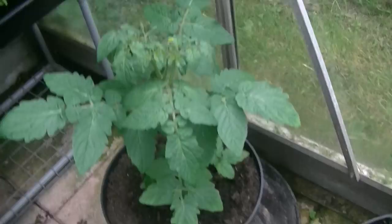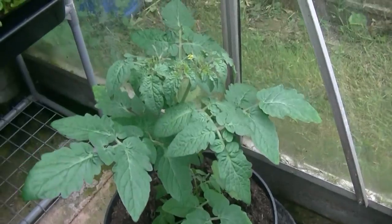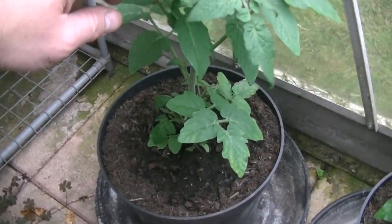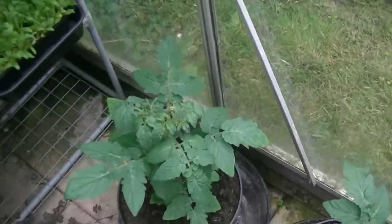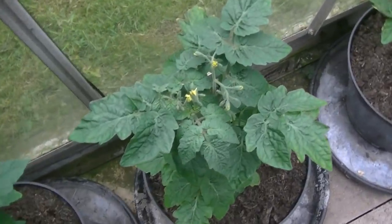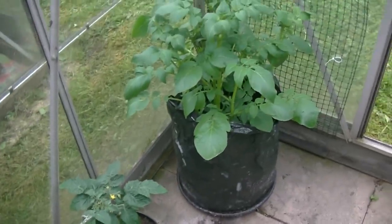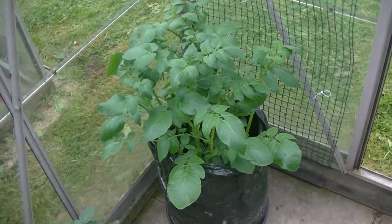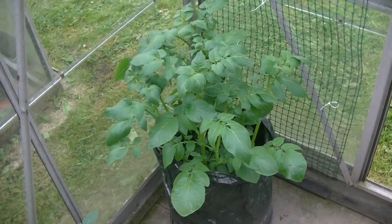These are the mini bell tomatoes - looking quite nice at the minute with lots of luscious green growth. They've just started to flower as well. I don't want to pull out the suckers on these because that's what they're designed to do - just create a small little bush. I've got four of those growing away quite nicely. And then the pink fur potatoes - these quite easily could go outside as well, but I'm going to leave them in here in the corner. They've got about another six or seven weeks before I'll be pulling those out.